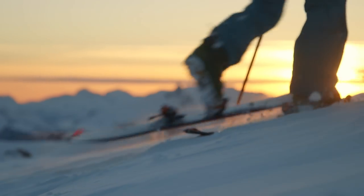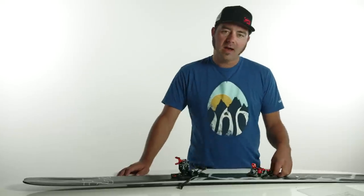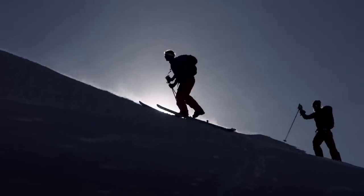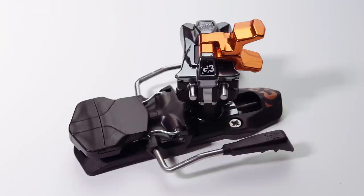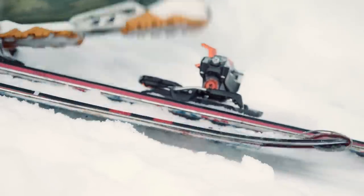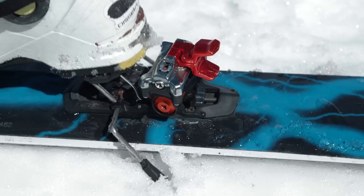For tour mode, you're going to make sure that you lock out your toe. You do this by grabbing the lever and engaging it all the way up. For steeper climbs, the G3 ION has neutral first and second heel lift modes. You can easily adjust these on the fly using your pole or your hand. If you've left the brakes down, when you take your first ride, the brakes will lock down and off you go.